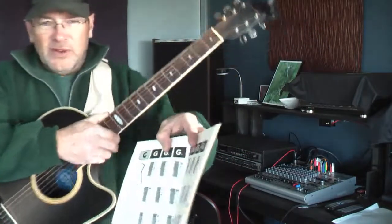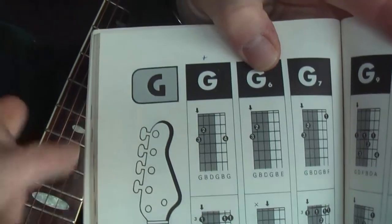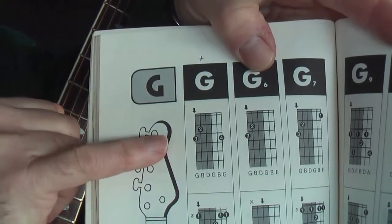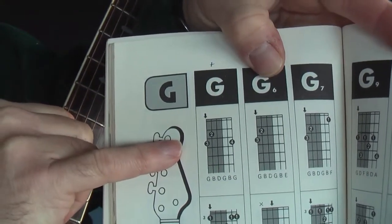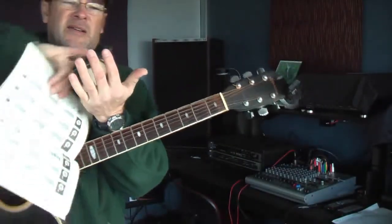You will find in your book you'll have something like a chord diagram. Let's start with a G, and you'll notice there's numbers on the frets. They refer to 1, 2, 3, and 4.